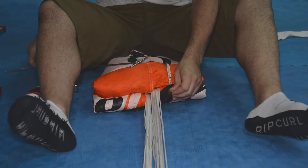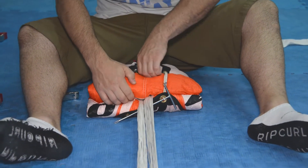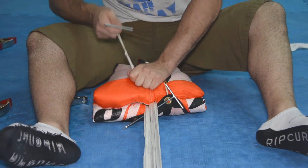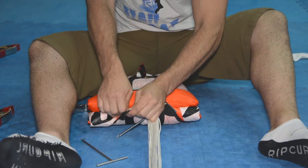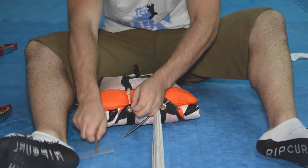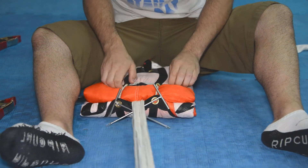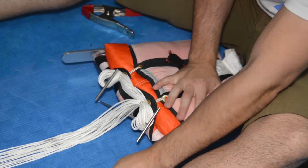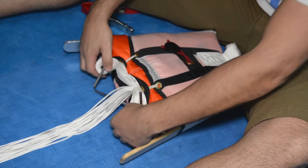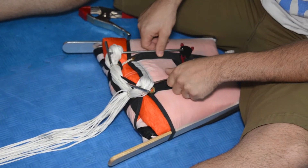Prepare the bag closing loops by routing a T-bar bodkin through the safety stoves. Dress and shape the bag with the packing paddles. Stow should be no shorter than 2 inches and no longer than 3 inches.